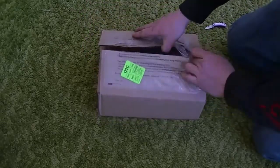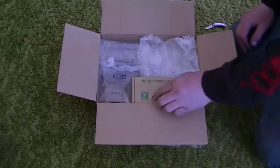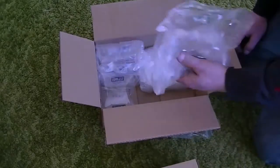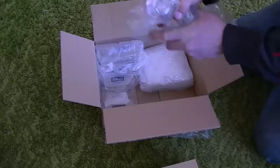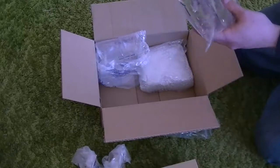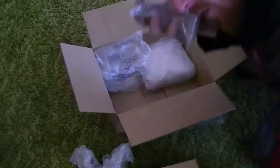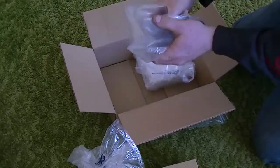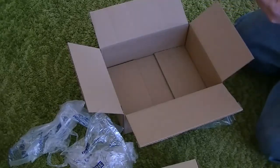I was really surprised they actually just left this out in front of my house. There's big bubble wrap in here — this stuff isn't as fun, but you can still blow it up. You can use the big ones for a pillow. And then some little bubble wrap too. Let's open this first.